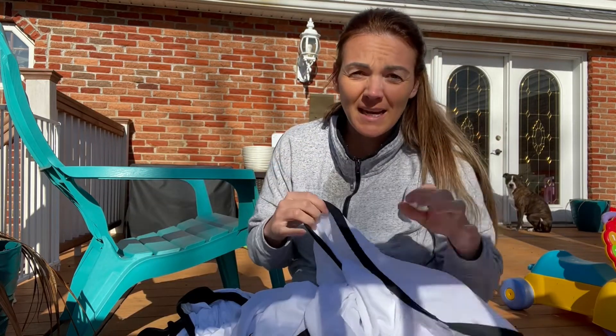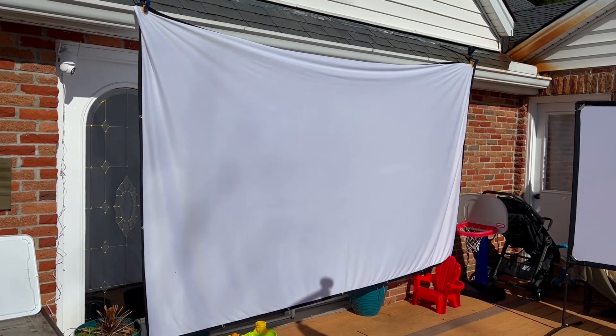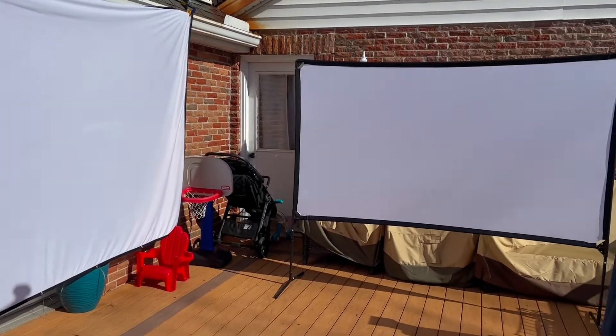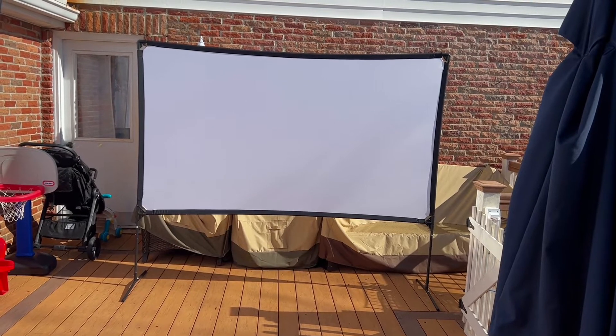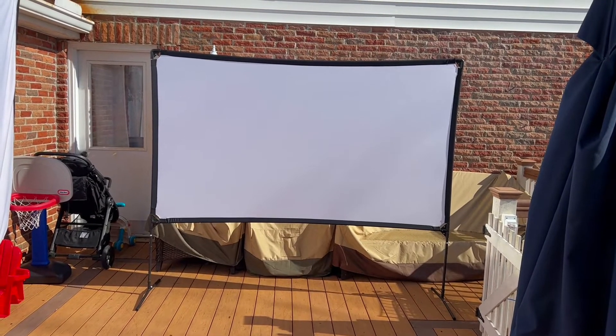I'm just excited to be able to actually get a good picture on our projection screen. So I'm going to go ahead and put these screens both up and show you guys the difference. Here's our old screen — we just kind of hang it up there with some clamps. The new screen is awesome. It's 100 inches and it stands up so sturdy on its own, and it's going to be perfect for a movie night outside.